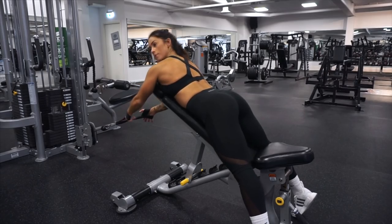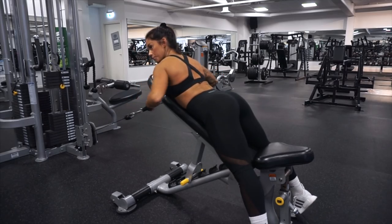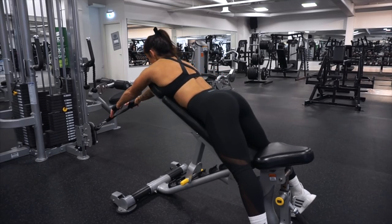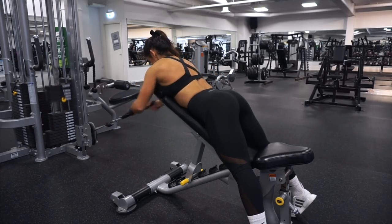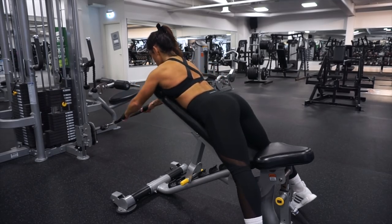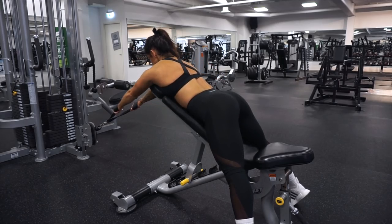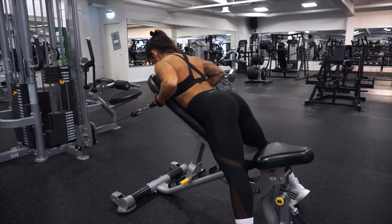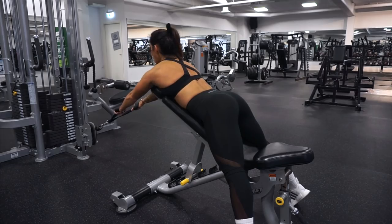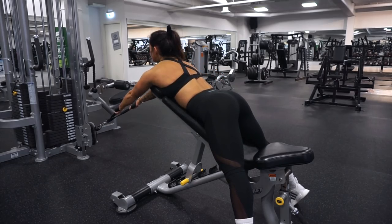The fourth exercise for the back is also going to be on the cable, and we are going to use an inclined bench once again. But this time we are going to pull from underneath like this — this exercise is amazing to get a stretch in the back. When I am going forward I will stretch out the muscles before I pull them against me, and also stop for one second at the top before going back.